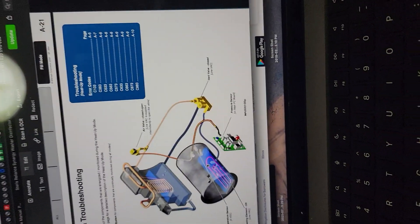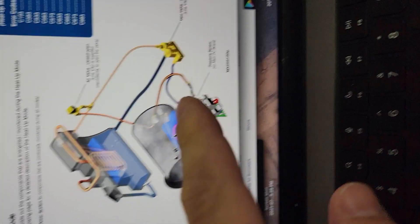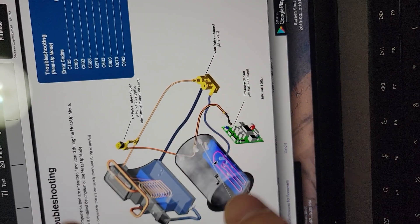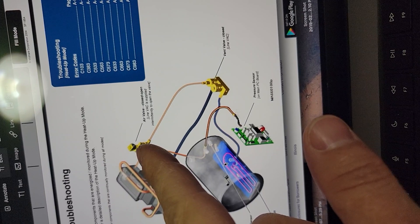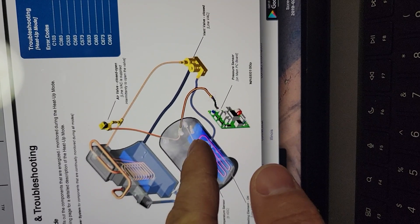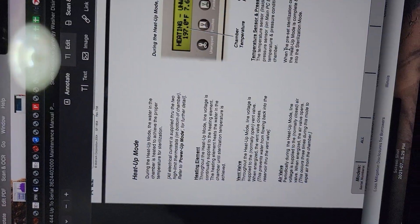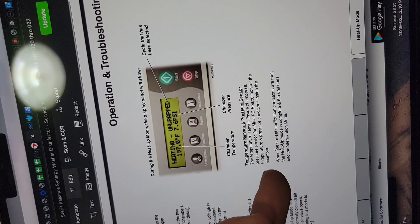Here's the service manual — Mid-Mark has nice diagrams showing everything involved. This is heat-up mode. Here's your reservoir, condensing coil, air outlet solenoid, vent valve, and fill valve. Fill valve is not used during heat-up — it's closed. The vent valve is getting power to stay closed because it's a normally open solenoid. The air vent solenoid is intermittently open and closed. There's your main board, pressure sensor on the board, heating element, water in the chamber, and temperature sensor.